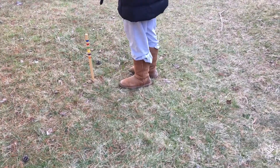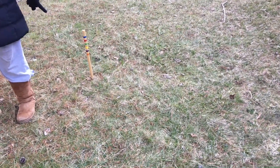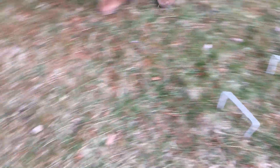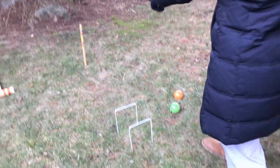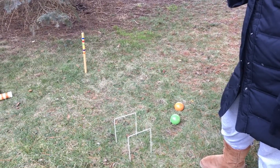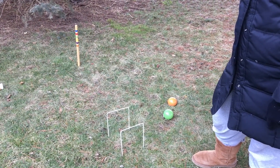And then from the middle wicket to this wicket, and then go through these two, hit this stake. From that stake, go to this one, back to the middle, forward to the right — hit those to hit that stake, and then you're done. So do we start on one side? You start and end at the same side.